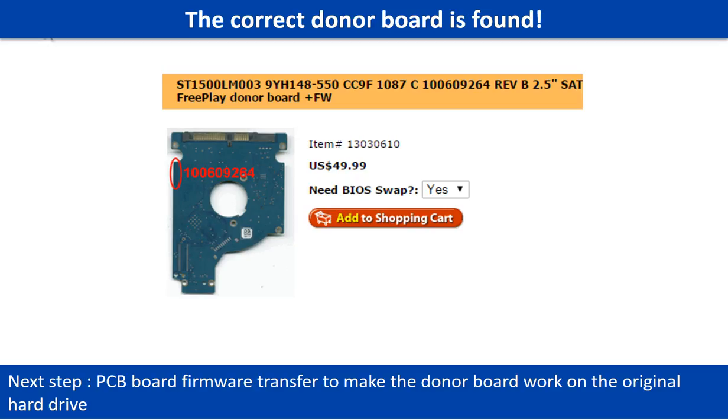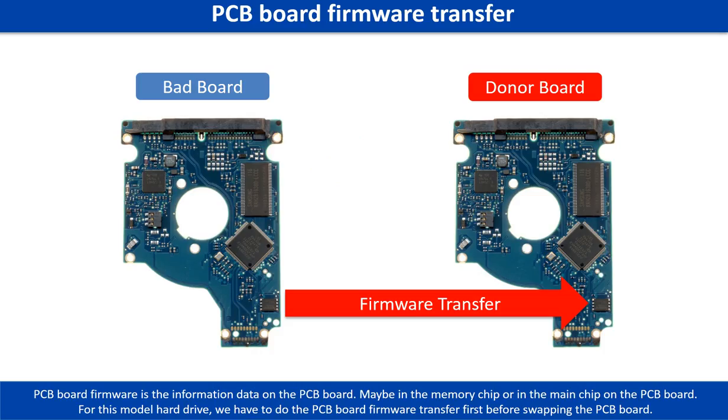After finding out the hard drive model number and the PCB board number, we use them as a reference to search for the correct donor board. We found the correct donor PCB board for the hard drive, but this is only the first step. The next step is we have to do the PCB board firmware transfer to make the donor board work on the original hard drive. Otherwise, the new board will not work.